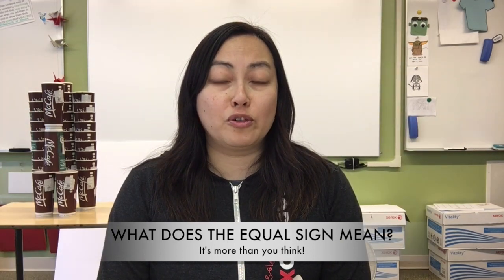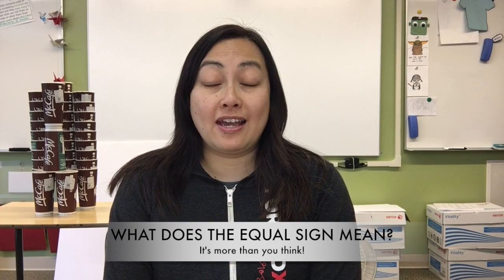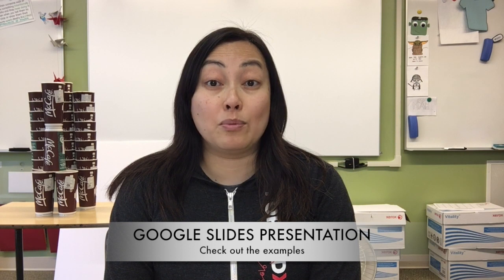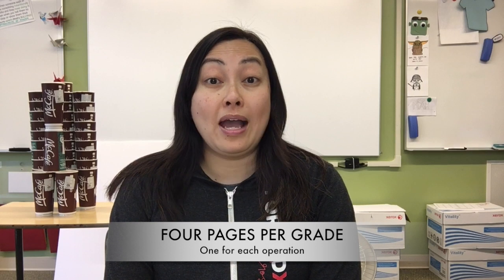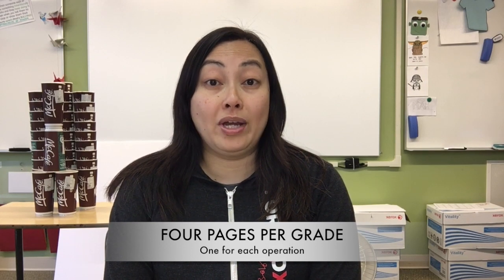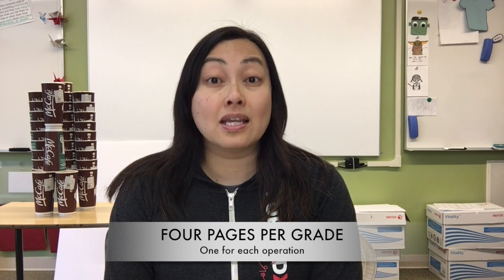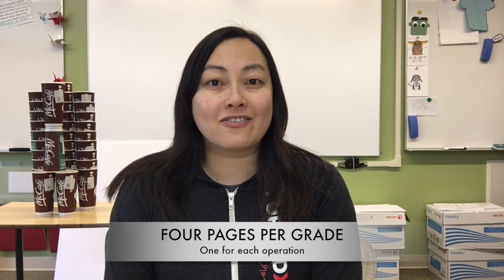I've also included a video from Khan Academy which explains more about the equal sign — please watch that video. I strongly advise you to take a look at the Google Slide examples that I have included for each grade before you start your assignment. I've assigned four pages of questions to each grade, and each page has 20 questions. Now, before you freak out — yes, Ms. Ma, that is a lot of work — you're right, it is a lot of work, but if you take a look at the equations, particularly for grade four, you'll notice that it's just basic facts.